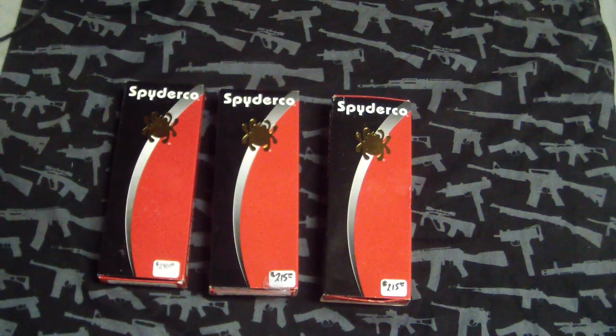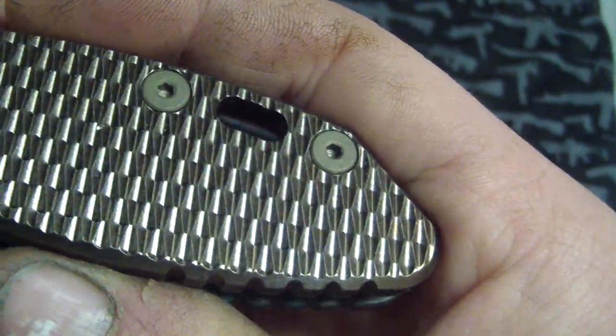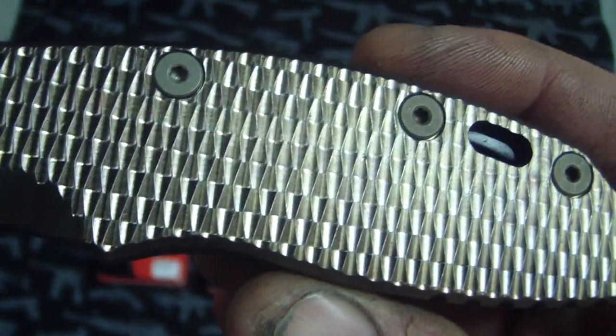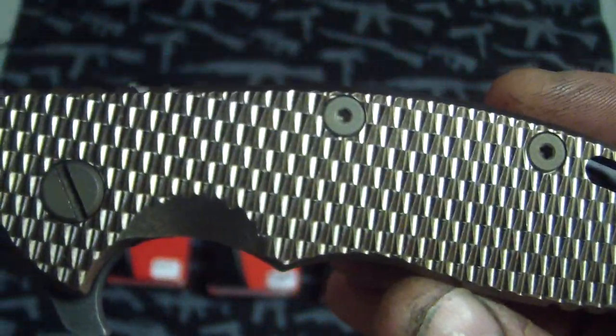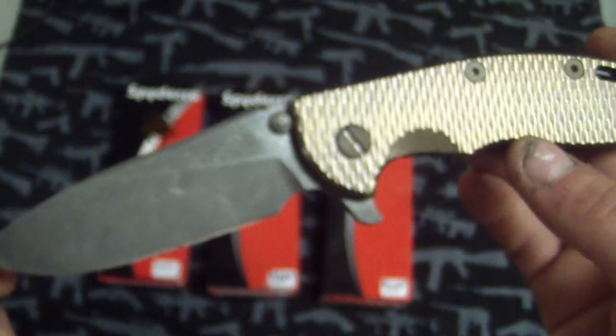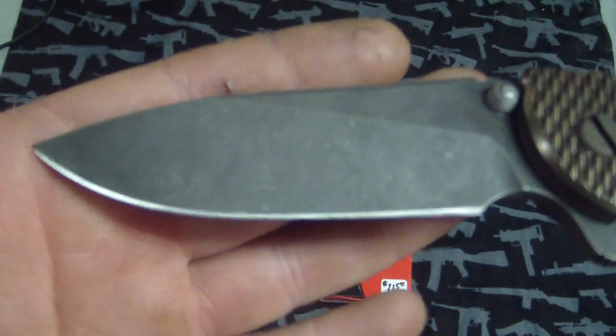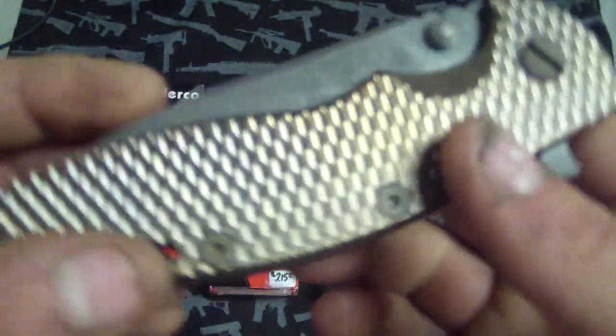I've got these three and then I've got a Hinderer I customized which I will show first. I was pretty excited about this one because I was given the go-ahead to just do whatever I wanted on it. So this one came with a titanium scale which I did not change because I do like the color, but it's also going to get a marble carbon fiber scale as well. This is like a reddish bronze and I just thought it looked real good. Acid wash Hinderer XM18 Slicer grind — I think it looks really nice.